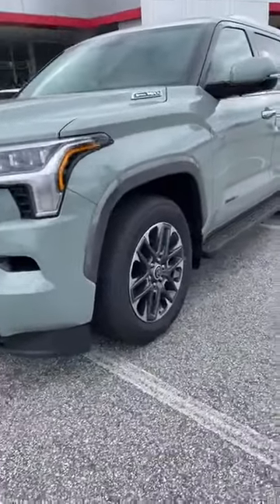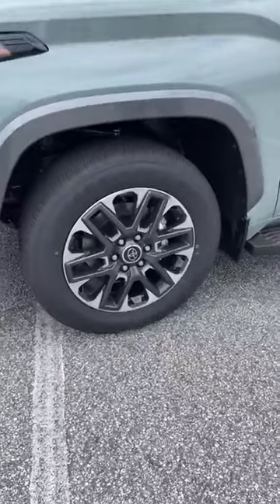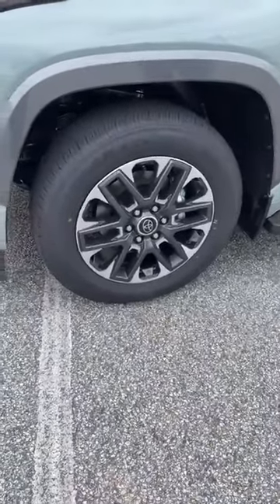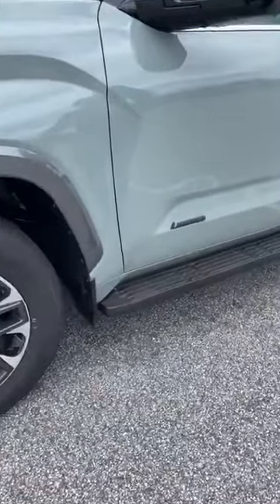Let's go around the vehicle. Again, it's a four-wheel drive with 20-inch alloy wheels, actually standard on this particular trim level. I love the fact that these also come with a running board.